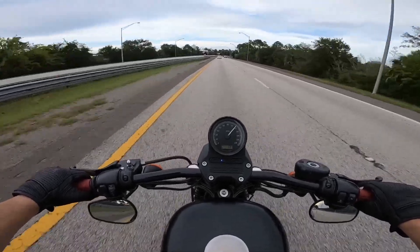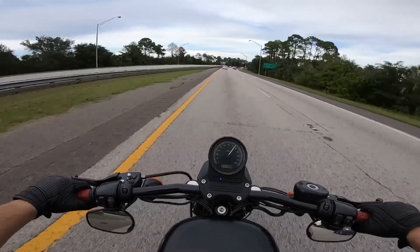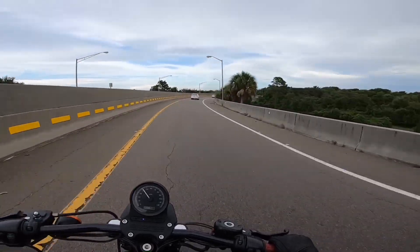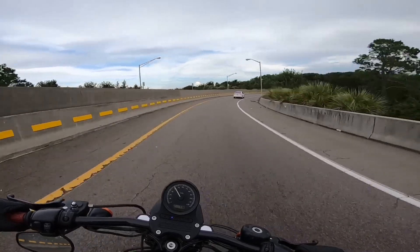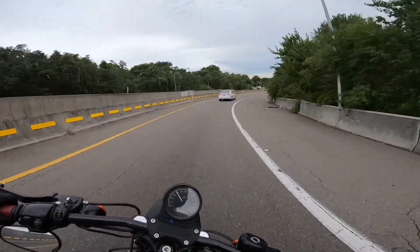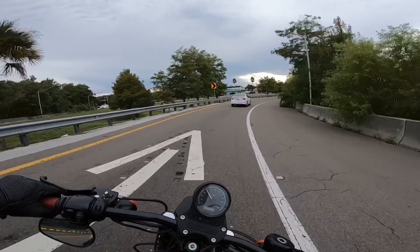We're almost at 80, no problem at all. Still got plenty more. We don't have many windy roads here near where I live, so this little ramp right here is pretty fun, but there's always traffic at the end of it, so it's a little sketchy.